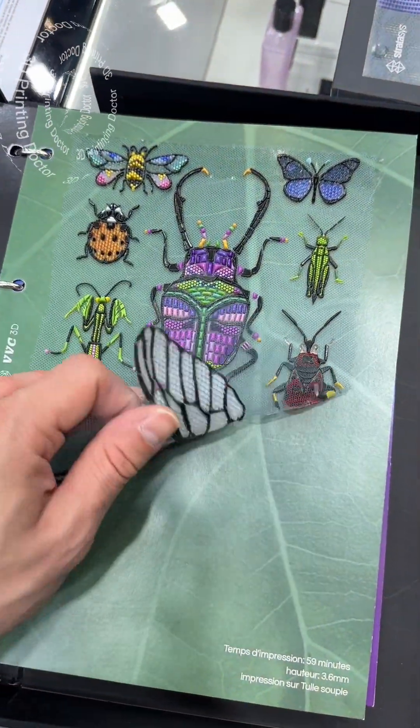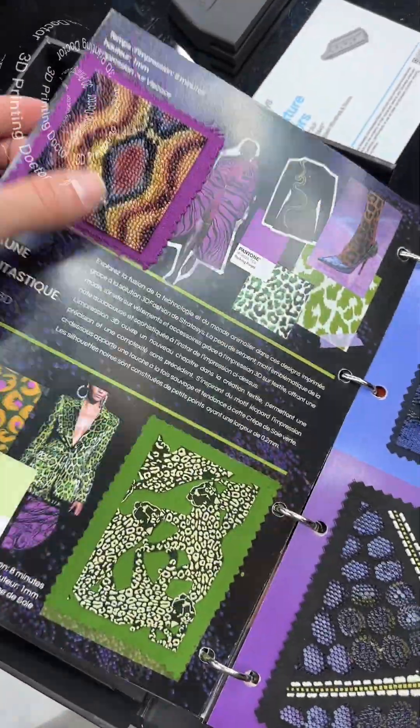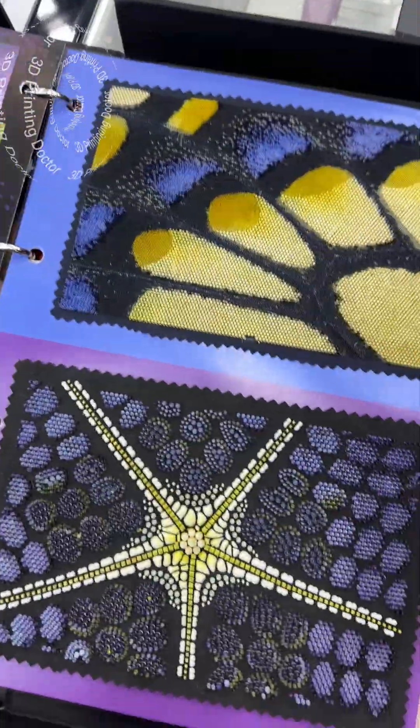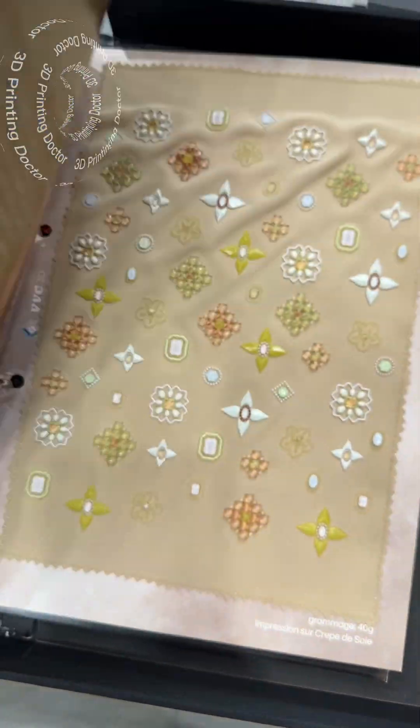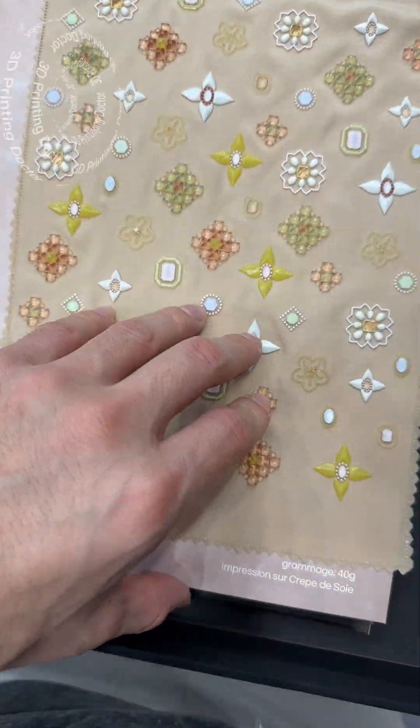There is some fantastic stuff over here that's 3D printed on top of textiles with the polyjet machine from Stratasys. These are crazy — very good.